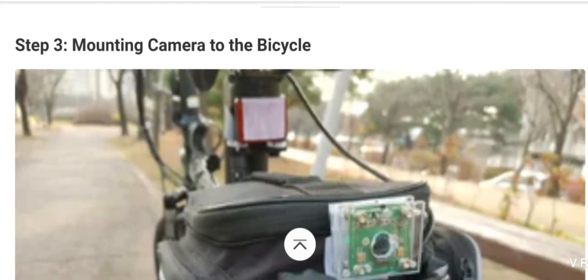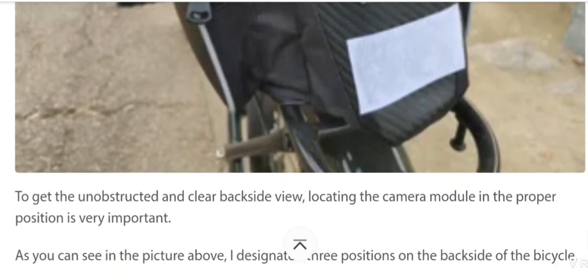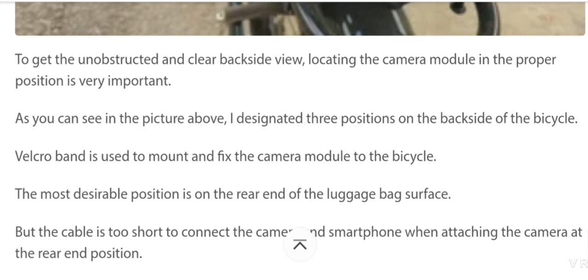The third step is mounting the camera on the bicycle. As you can see in the picture, to get an unobstructed and clear back side view, locating the camera module in the proper position is very important. I designated three positions on the back side of the bicycle.